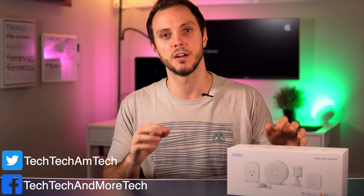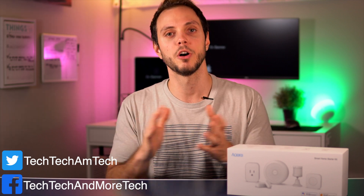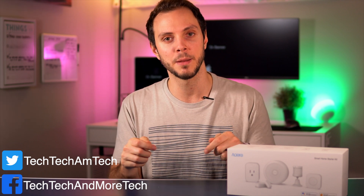So there you have it — five easy automations you can do with just the devices in the Aqara Smart Home Starter Kit. This doesn't require any external devices, with the exception of a phone for location-based stuff, but chances are you have that anyway. As always, thank you so much for watching. Let me know in the comments what some of your favorite automations are, or automations you wish you could do but can't yet — I'm really curious, because automations are kind of the whole reason you get a smart home to begin with. If you liked the video, hit that like and subscribe button, and until next time, see ya.